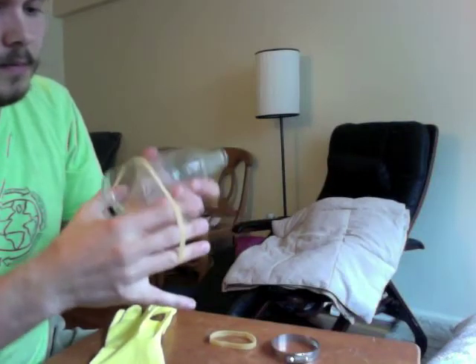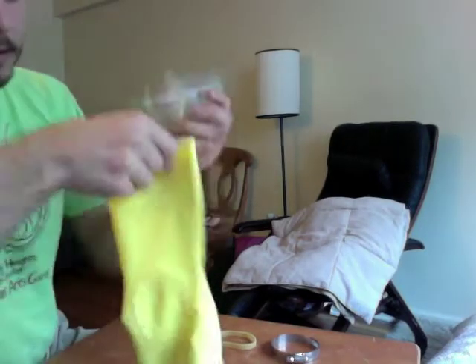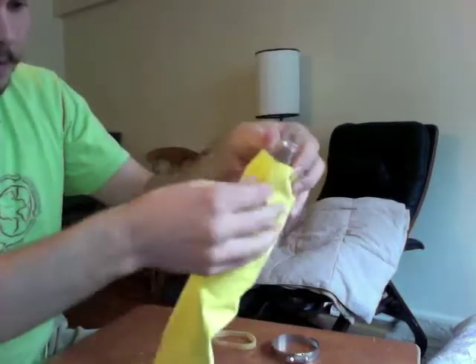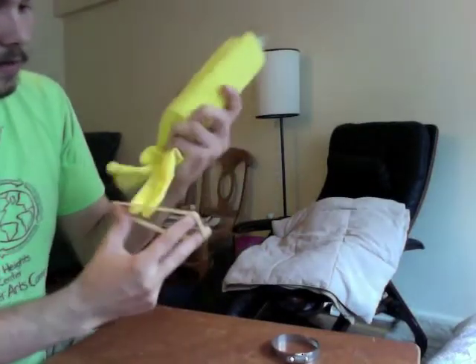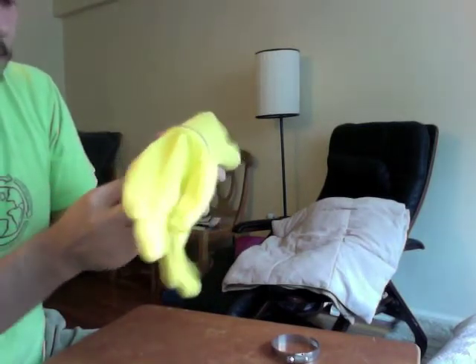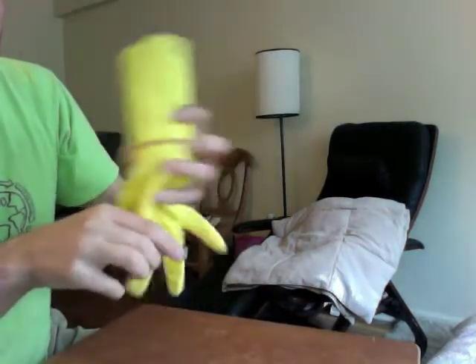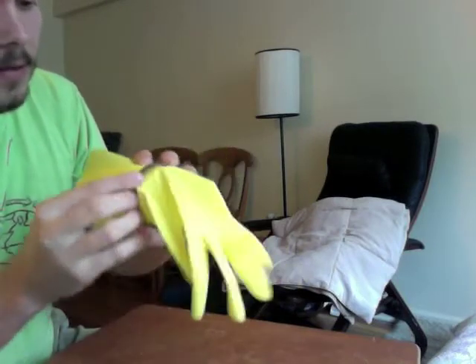Rubber band on. Glove on. Shimmy it up to the point where the volume in the glove is about equal to the volume in the bottle — it's about here. Place the second rubber band on top of the first, and then tighten into that with a hose clamp.